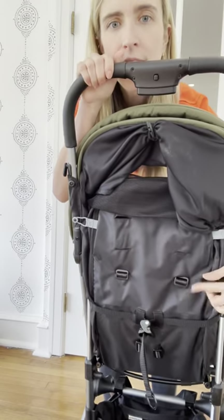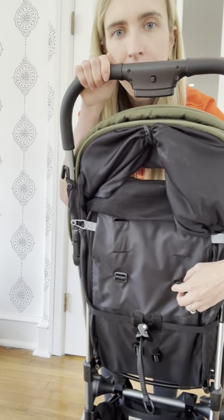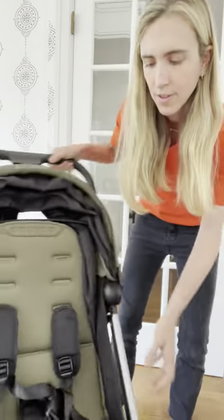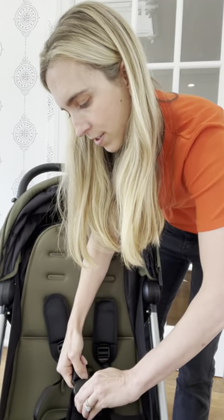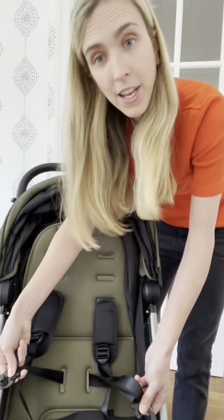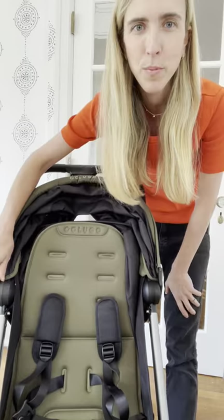Here's what it looks like on the back — they're at the lowest level. Then you're ready to unbuckle the harness, put your kiddo in, and adjust to the perfect fit.